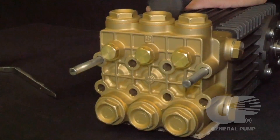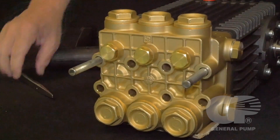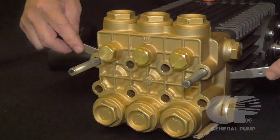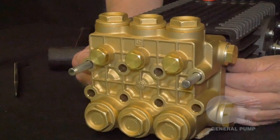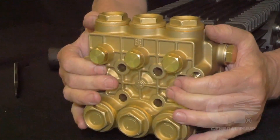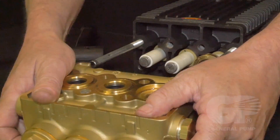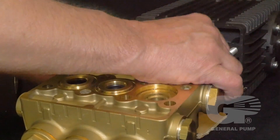To separate the manifold from the crankcase, it may be necessary to lightly tap the manifold with a rubber mallet. Once loosened, insert the two pry bars to create further separation for easier removal. Remove the manifold from the crankcase, always using caution so you do not damage the plungers.